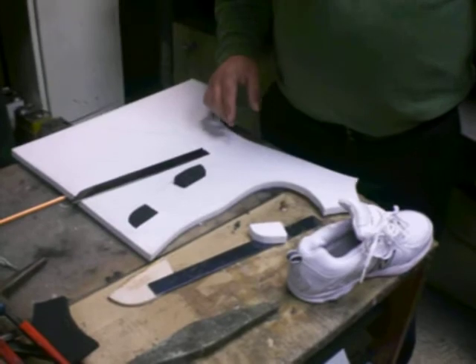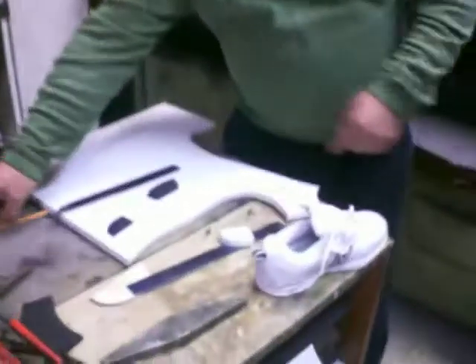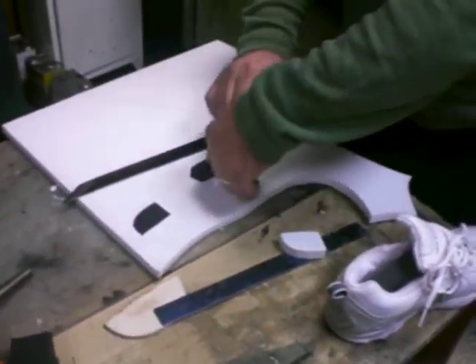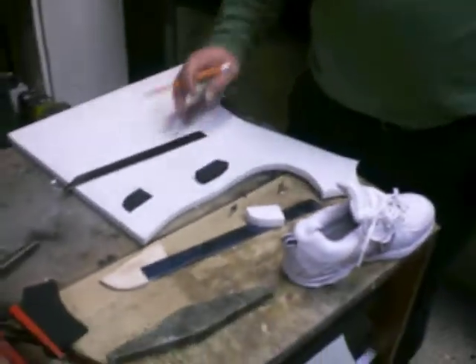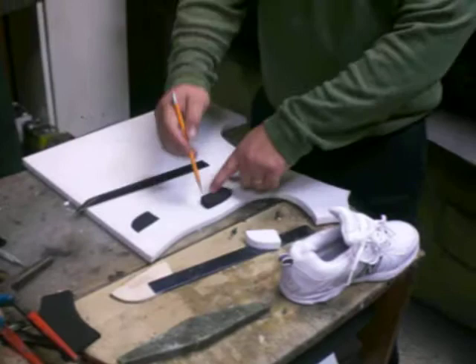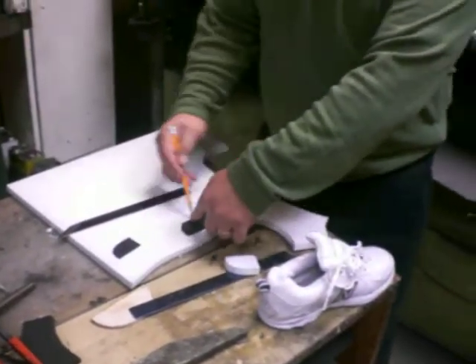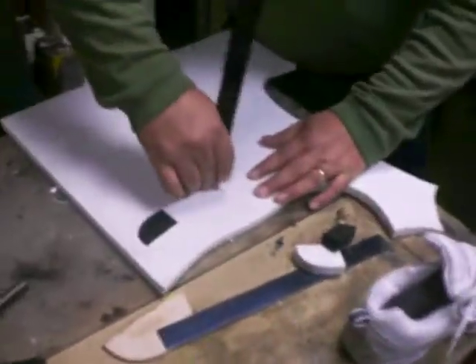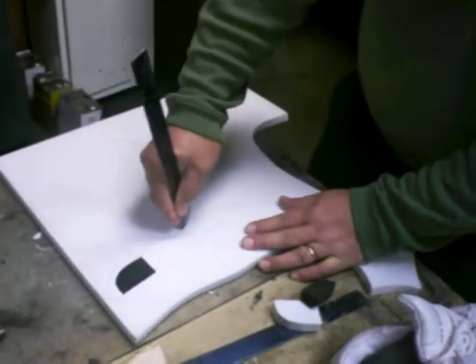Additionally, if you see that your patient is supinating, you can put a plug on the side, or if it's pronating, on the inside — the medial side. Same concept, you just cut out where you mark.